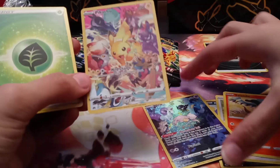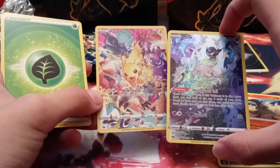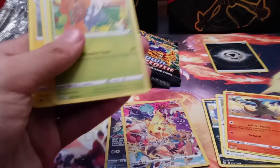Oh my god, that's probably one of the best double packs you could get! This is one of the most expensive non-full art character rares — it's like $15 I think. And we got another $30 secret rare Pikachu! This is like my fifth one of those I've pulled.